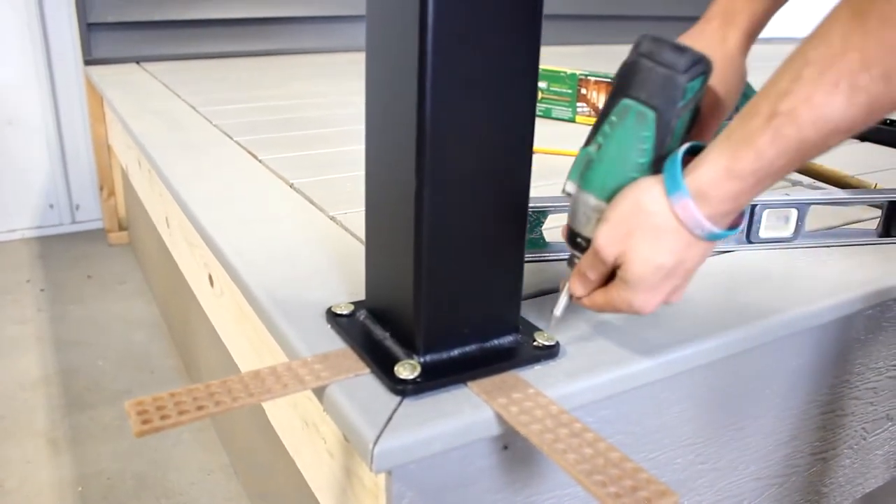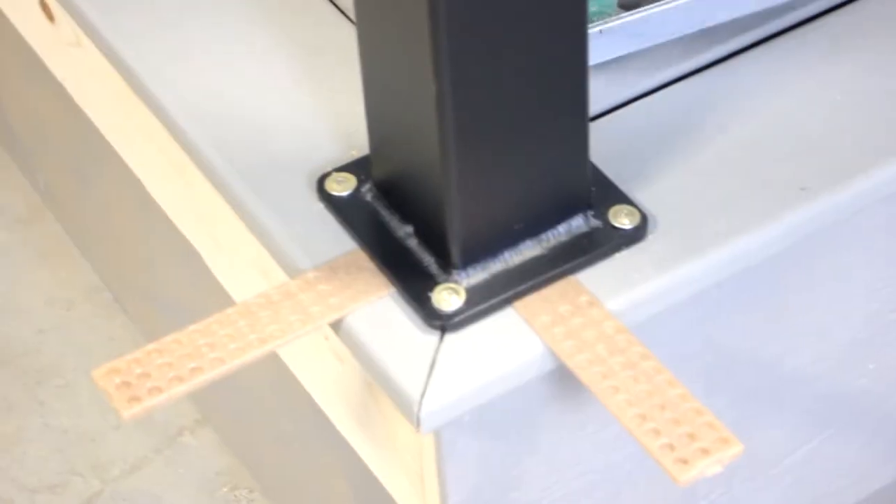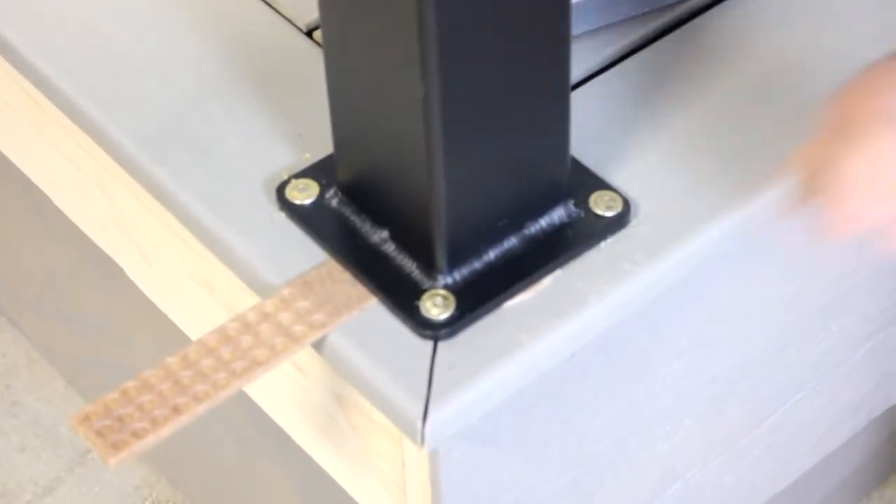Then re-tighten your spac screws and check your post once again. This may take a few attempts to make sure that you get the post perfectly straight. Once your post is secure and plumb, you can go ahead and snap off your composite shims.